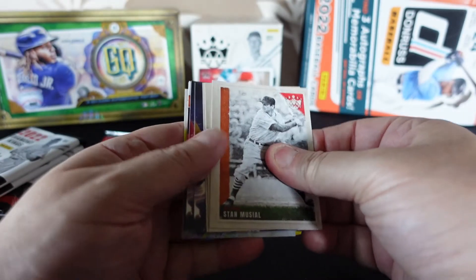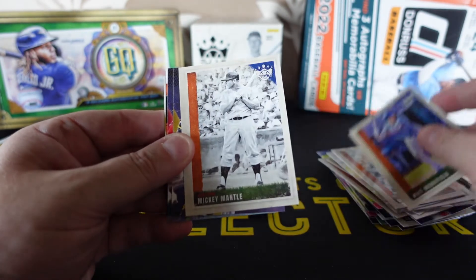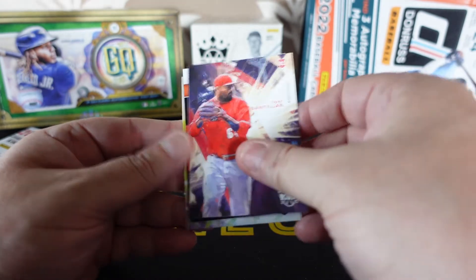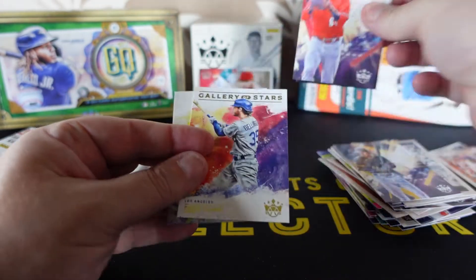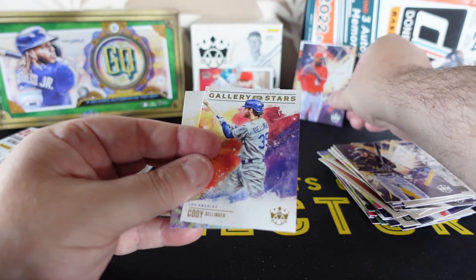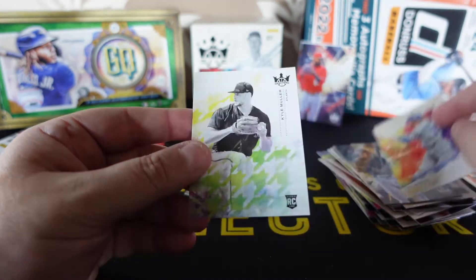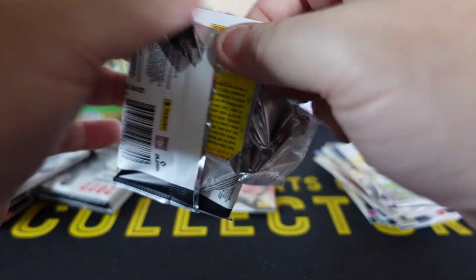I think it might be in here — yep, there is definitely a memorabilia card in there. Mickey Mantle — I think it's behind this one. We will stand it up right there. Not sure it'll have an autograph on it, it might just be a memorabilia card. We will see, you never know.